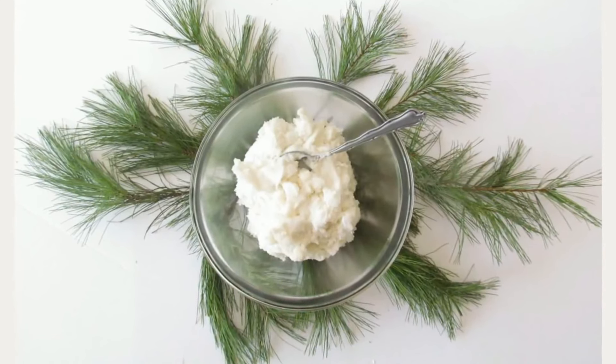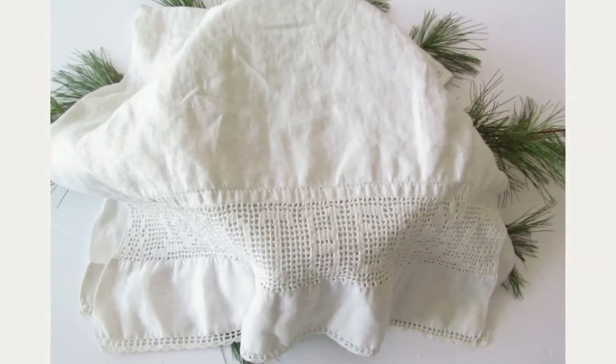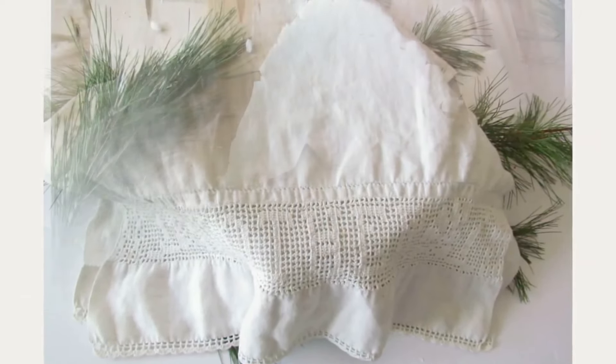stirring constantly until the mixture starts to thicken. When you reach a mashed potatoes consistency, remove from heat. Form the dough into a ball and cover it with a damp cloth.